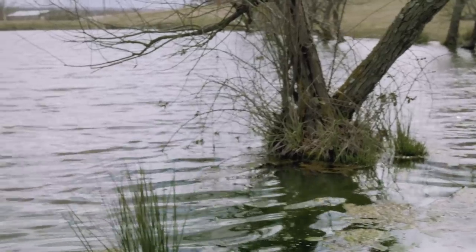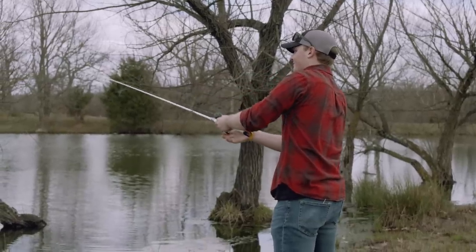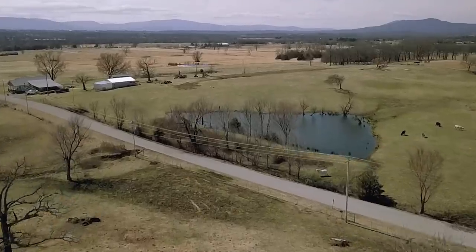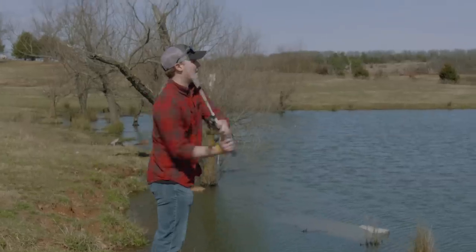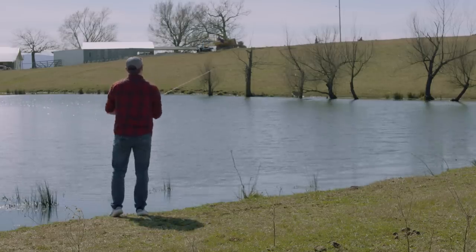When people normally think of spinnerbaits, they think of it as kind of a covering water bait, which it's really awesome at doing, but when you're fishing these small ponds like this there's not a lot of water to actually cover. Look at it as: I'm going to make as many casts as I can in this same spot and try to get these fish fired up to bite.